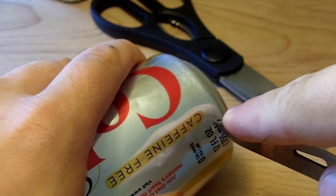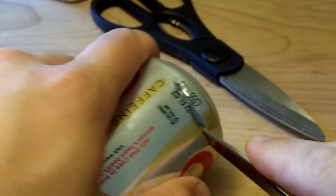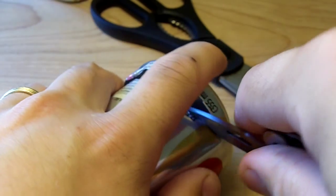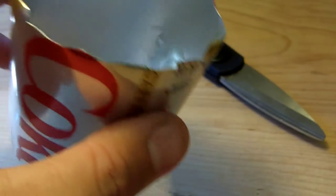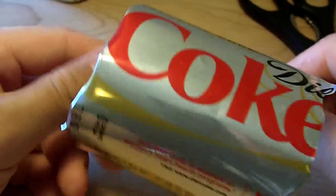Now we're going to cut the bottom off. Just like so. This is what we're left with. Looks kind of cruddy right now, but we'll clean that up.